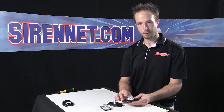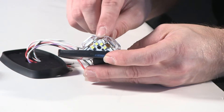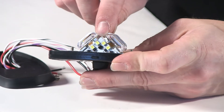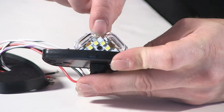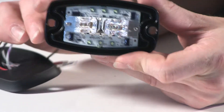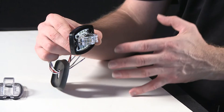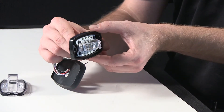The third function of the V23, making it the triple-purpose light head, is the puddle light. It's done with a total of four diodes affixed into a V shape on the bottom. When the unit is surface mounted, these will cast light in a downward manner to illuminate the ground to the side, the rear, or the front of the vehicle, depending on where you have the light head positioned.